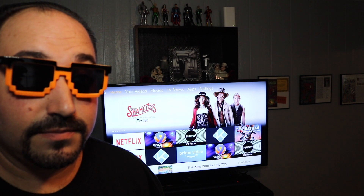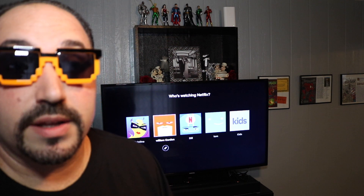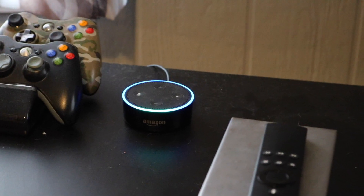Let me give you an example of how this works. Alexa, play The 100. [Alexa: Getting The 100 from Netflix.] I said play Netflix The 100 and it worked — it put it right on the screen. How awesome is that? You see it launched it. Let me show you some more of what this can do.